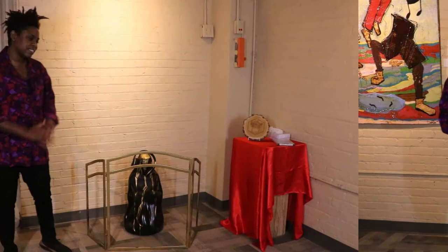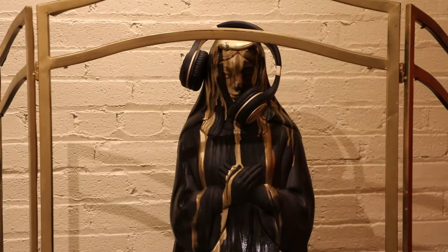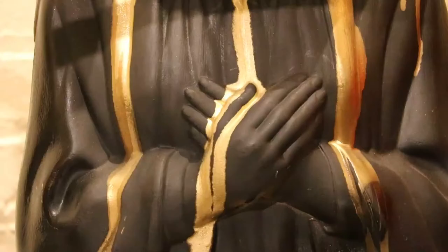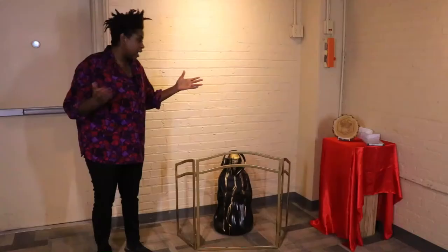It's a slow genocide. I created this piece after I found this Madonna — Mary, if you want to call it — at a church. They had thrown it out. It was white and blue at first, so I just spray-painted it black. Just referencing how — you may have seen — the Pope actually has a black Madonna and they pray to it. Just acknowledging that.